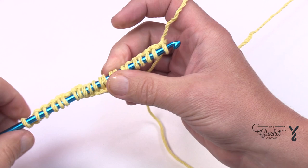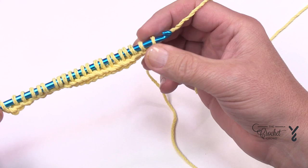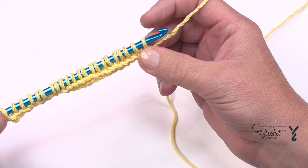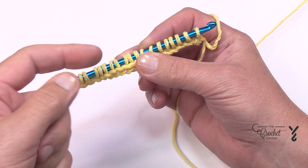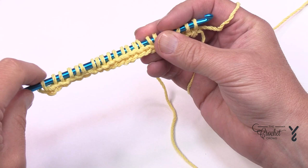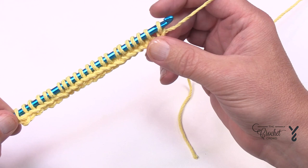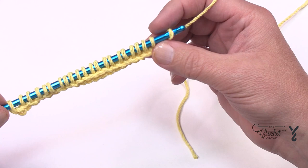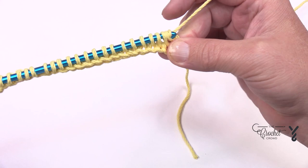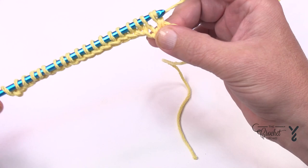For the return pass, in Tunisian we never turn our hook — we just go back and forth like an old-fashioned typewriter. Yarn over and chain one. In Tunisian, it's the return pass where the chain one builds a row — not on the front side when you left the dock, but when you're returning back to the dock you yarn over and pull through one loop only. That is a chain one which builds up your project. Then yarn over and pull through pairs — two loops — all the way back to the end until you get to the dock.